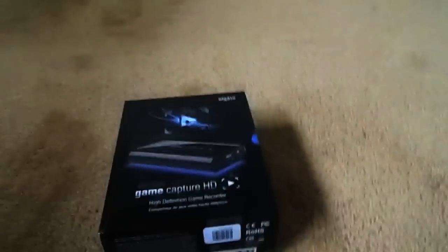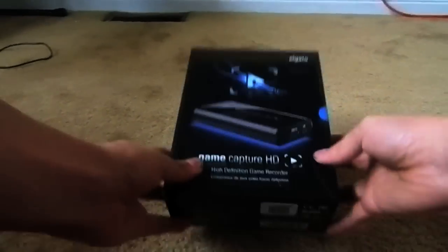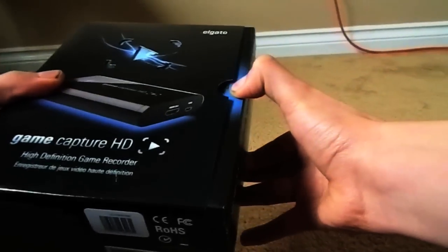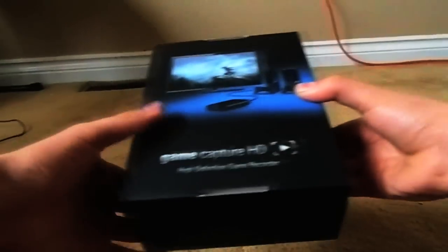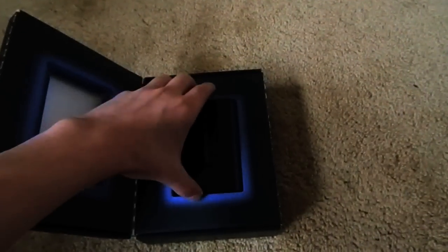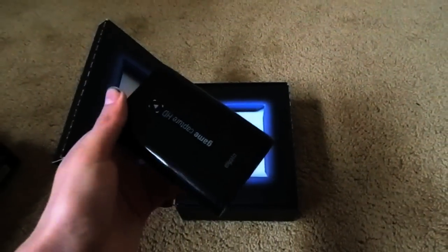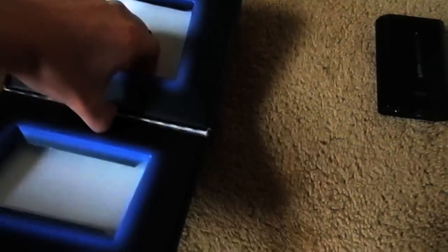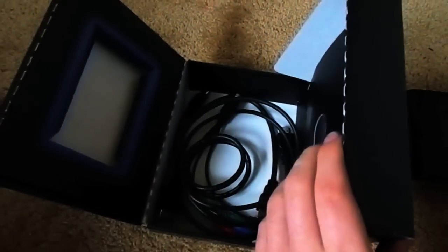So let's see what's inside it. Just got to open it up, and there's that. So inside here, you'll just open it up, and there's your Elgato. It's about the size of your hand, very small. And you'll have all your cords.